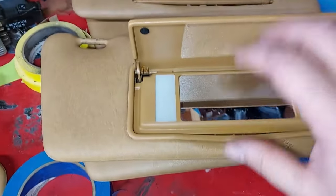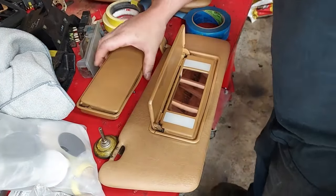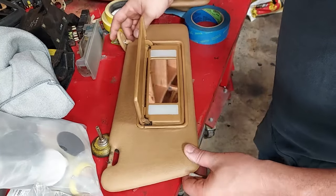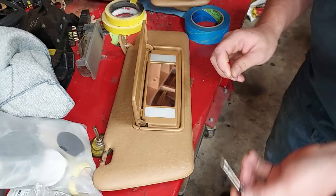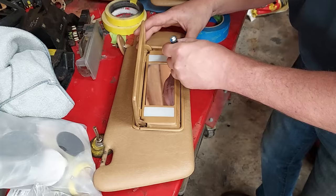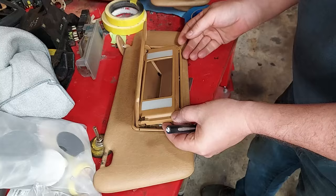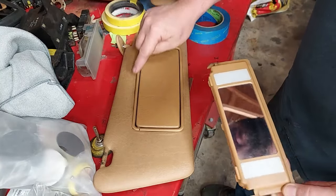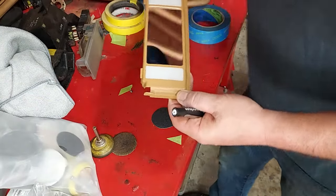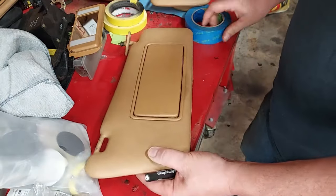I'm going to remove this insert and transfer it over to this good crack-free mirror. The way Mercedes designed these, you can put a small screwdriver right down in here and pull out the mirror insert. This one is in very nice condition. The frame here was what was damaged, so I'll replace that at a later date for another car. This right here is the same exact piece — an original Mercedes piece.